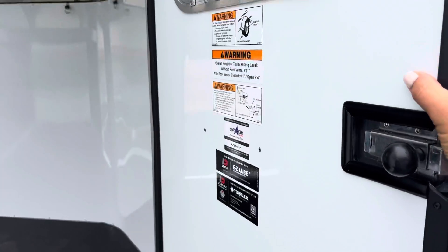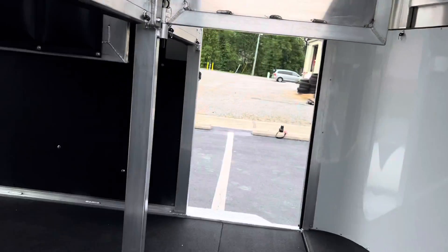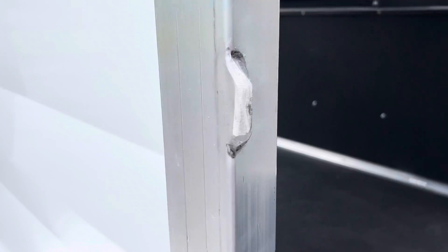Nice sturdy door here with a sliding window and a built-in striker plate made as part of the Kingston trailer.